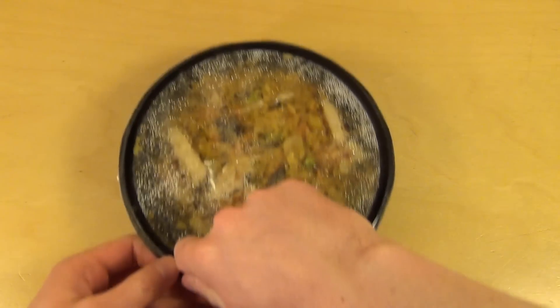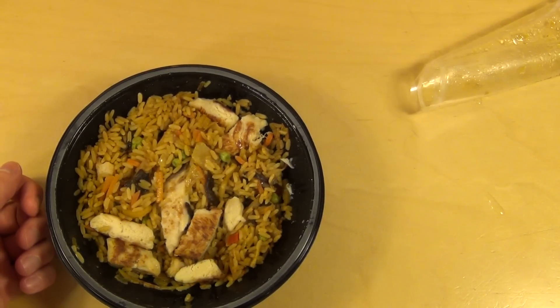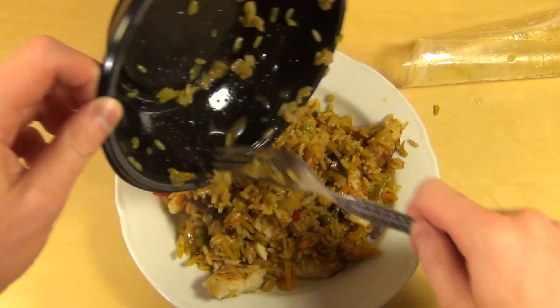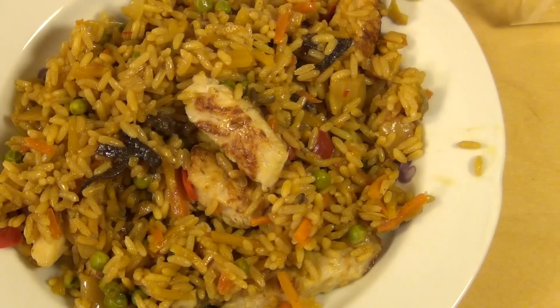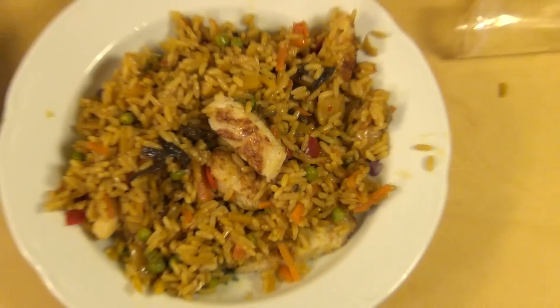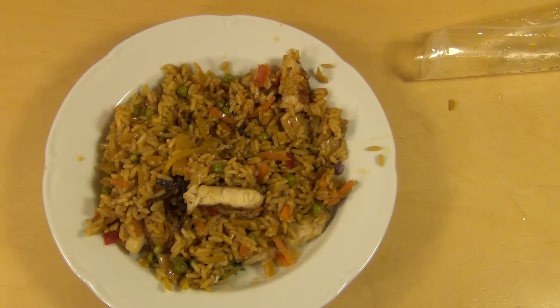Alright, let's remove the foil here. Here we go. Worth noting this is also like frozen food, but it's on the cooling shelf, not in the frozen food section. Okay, let's do it. I think I'll go for the meat pieces first.